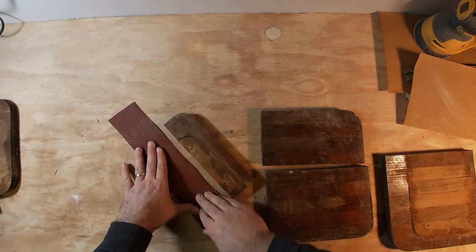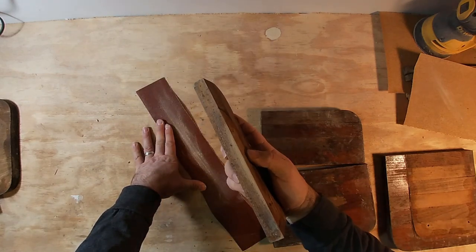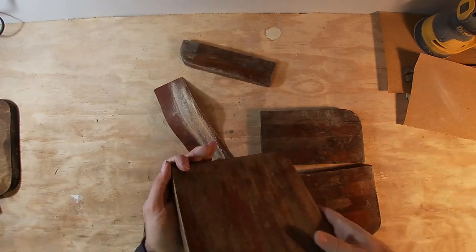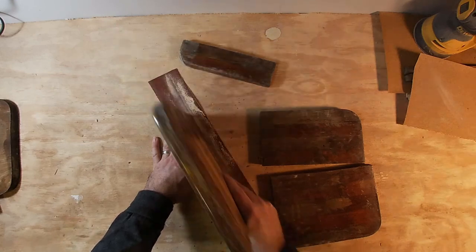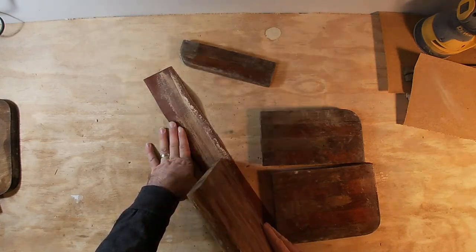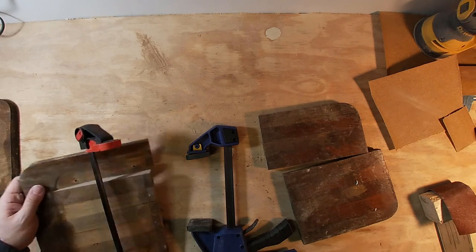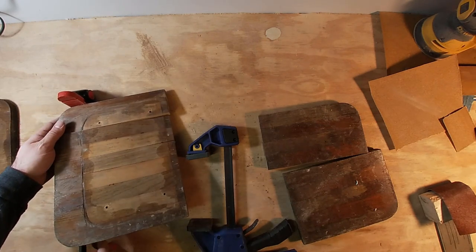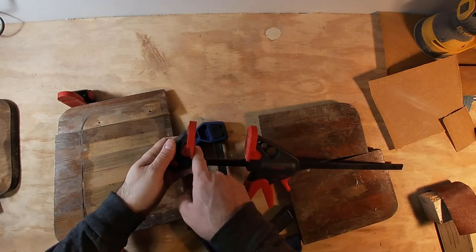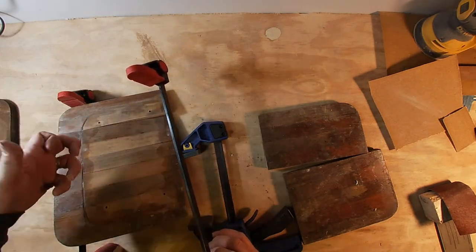I'm going to use some 80 grit, because I want to make sure I leave enough tooth for the glue to bond to. I like these clamps because the clamping part goes almost all the way down to the bar. So when I'm doing something like this, I can clamp it this way on these, and then push it up against the bar with another set of clamps to make sure it stays flat.